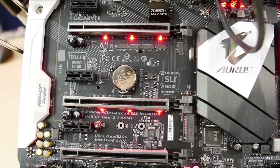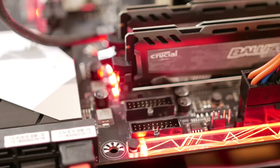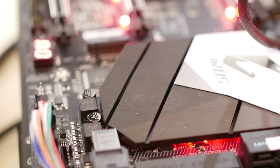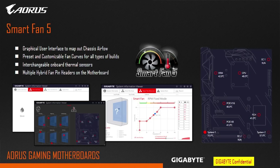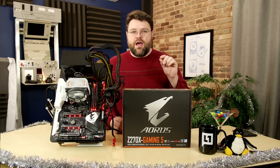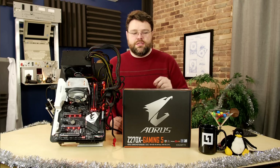The board has five 4-pin fan headers, two of which support 2 amps of draw so you can run a water pump or high-end fan configuration. It's a PWM and DC hybrid, controllable through Smart Fan 5. The motherboard also has several thermal zones with sensors scattered across the board, plus an external temperature sensor, which you can use to control fan RPM for each zone.